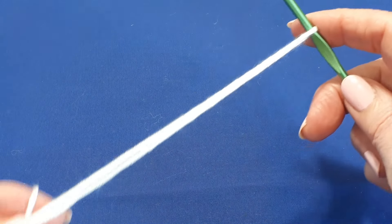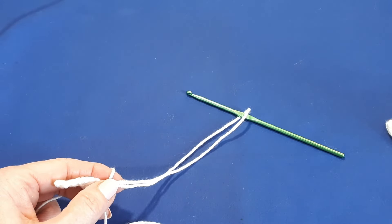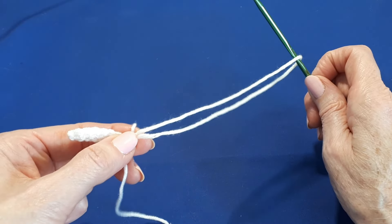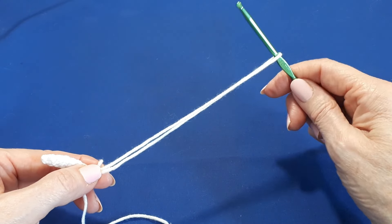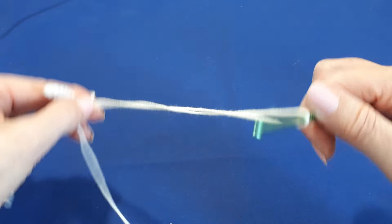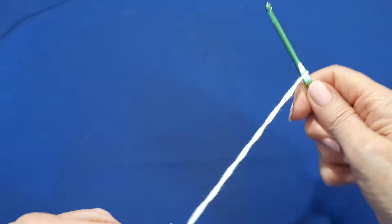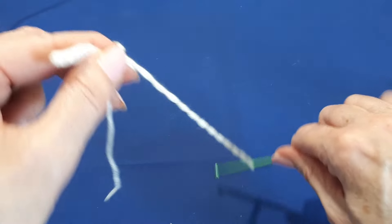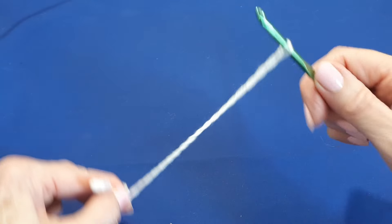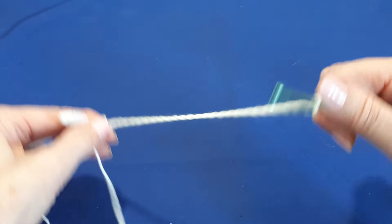Then we need to zoom out slightly so it's easier for you to see. We pinch the base of the work just here and you're going to rotate your hook — bring it round like so, again and again. Making sure the loop stays on your hook. We need to do this about 30 times, so keep going until those two lengths of yarn are twisted nicely.